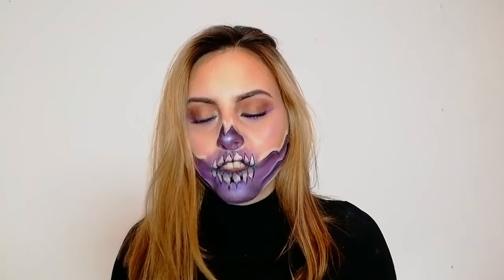It didn't go very well as you can see. It's not the same as his but that's not the point. The point is having fun, so I tried recreating it. I had fun. If you wanna see how I did this, continue watching.